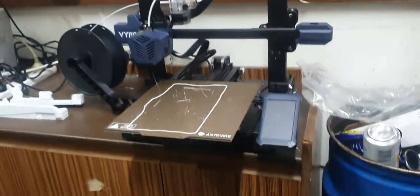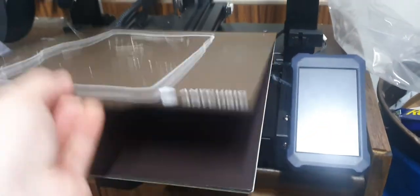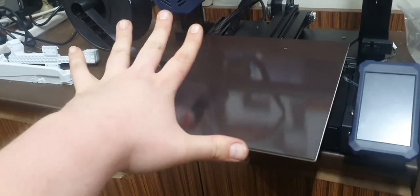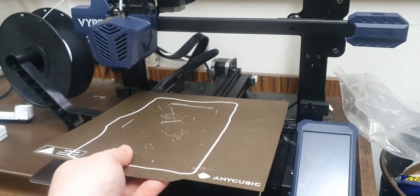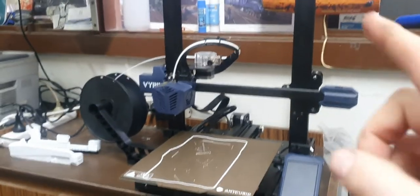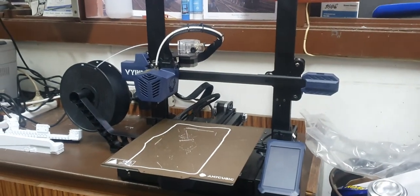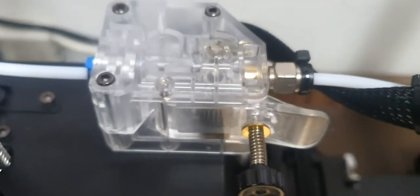So this is an Anycubic Vyper. This is an awesome 3D printer - it's got a big colourful touchscreen. It's got a really good bed that's easy to get prints off. I don't know how they do it, but the nozzle touches the bed and that's the sensor. It levels the bed perfectly - you cannot level a bed as good as this thing can do it. Out of all the 3D printers I own - about 11 of them - this is the best 3D printer I reckon. Look at that beefy extruder.